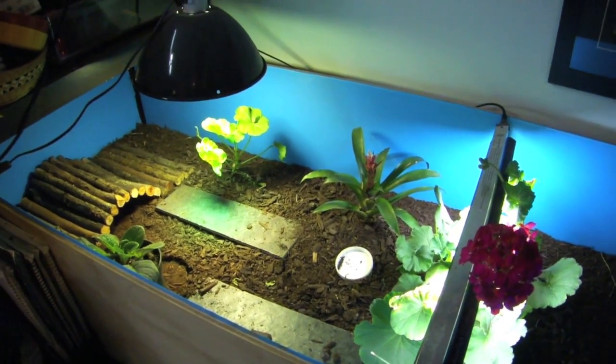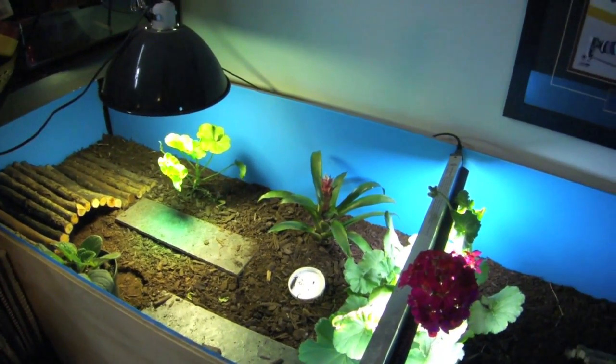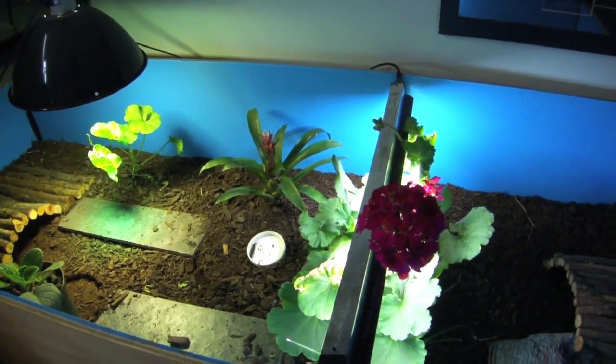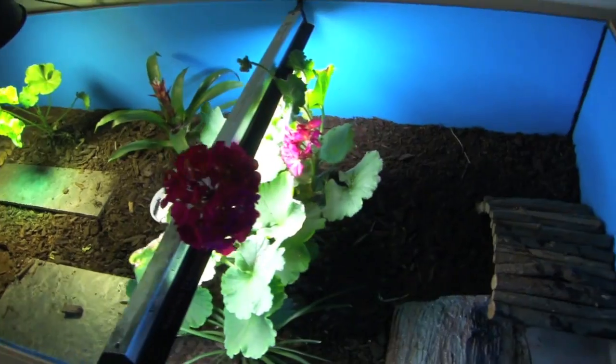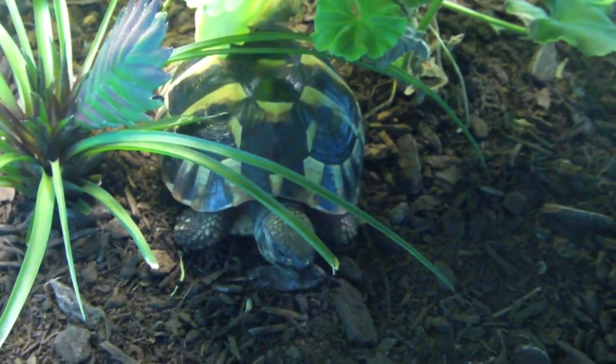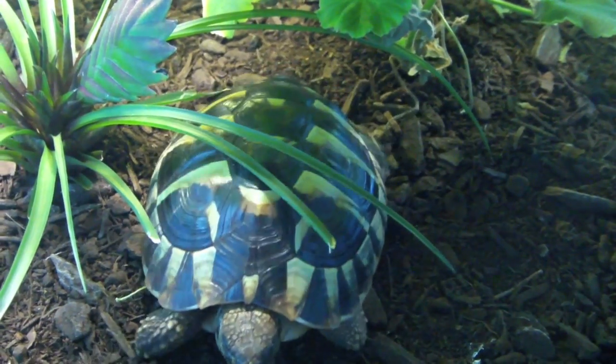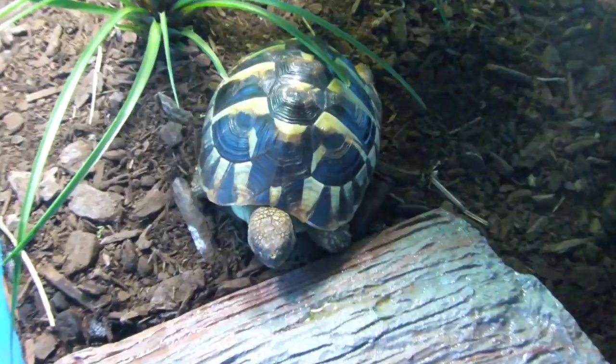What's up guys, GraphicPhoenix back with another video. Today is May 26th and time for a little care video. This isn't going to be my full care video for Hermann's Tortoises — Sheldon specifically. I figured people were waiting for something and I had no idea what to film today, so I figured this would be the best option. Let's get started.